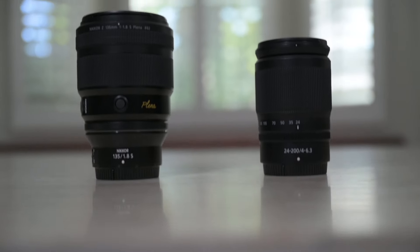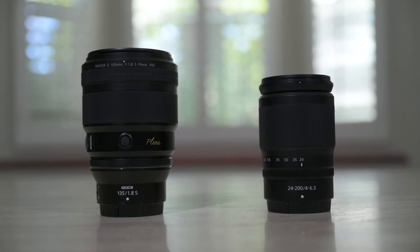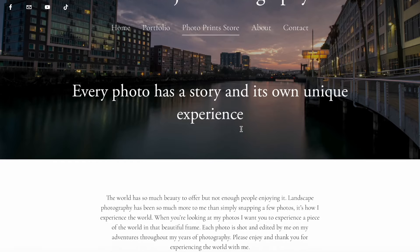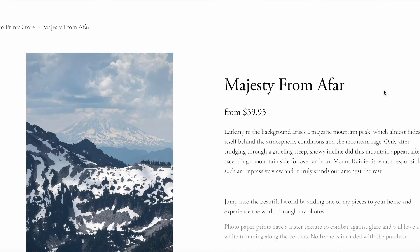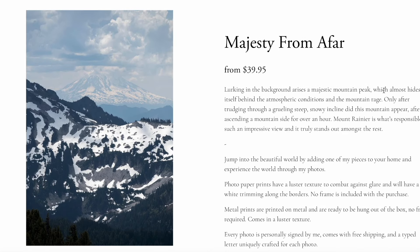Thank you so much for experiencing the world with me today. Let me know what lens you would prefer in your kit as a landscape photographer. I also have my landscape photography print store up — check out an image I took with the 24-200mm called 'Majesty from Afar,' taken at Mount Rainier, showcasing the mountain peak in the background — one of my favorite images overall. Please feel free to rate, comment, and subscribe. I'll catch you guys in the next one.